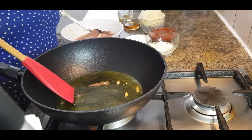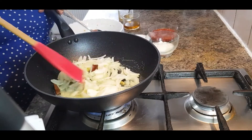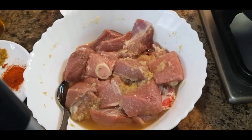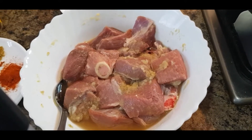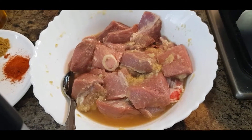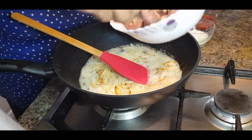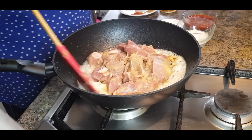Now add three finely chopped onions and fry until they get a little bit brown. In the meantime, I'll show you — I marinated the meat two to three hours before I started cooking and added four to five tablespoons of garlic paste and two tablespoons of ginger paste. Now the onion is a little bit brown, so add the marinated mutton and fry it for a couple of minutes.